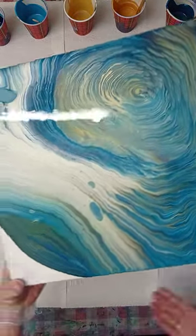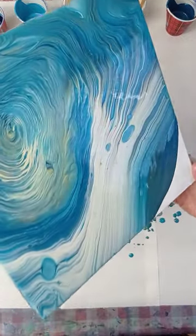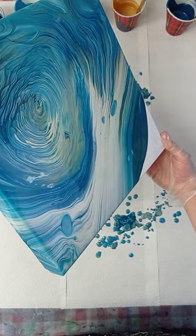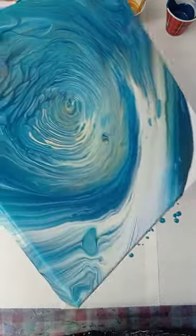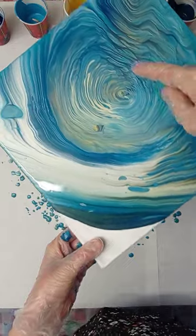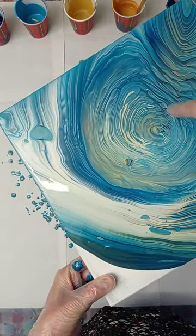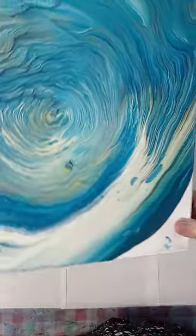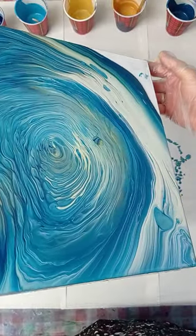All the paint that I'm spilling on my table right now I'm going to collect, put it in a cup, and reuse it. I think you can see here all this lovely sort of lacing that is happening — that's what makes this a cloud pour.